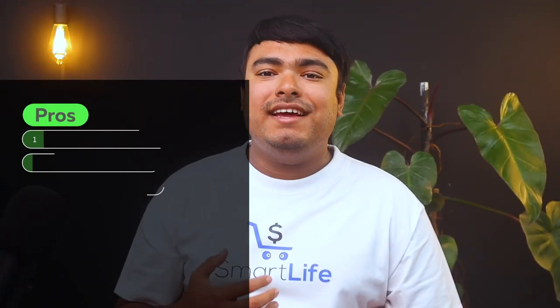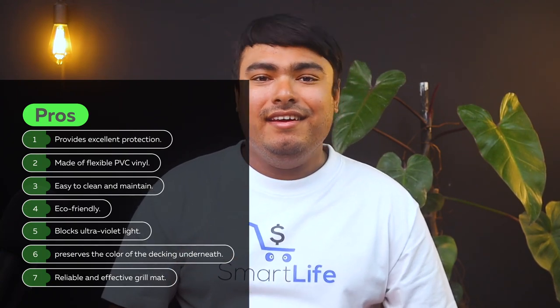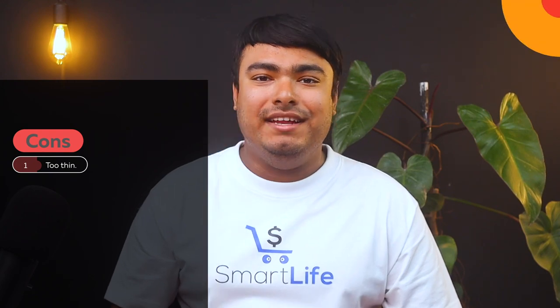Pros: provides excellent protection, made of flexible PVC vinyl, easy to clean and maintain, eco-friendly, blocks ultraviolet light and preserves the color of the decking underneath, reliable and effective grill mat. Cons: it's too thin.